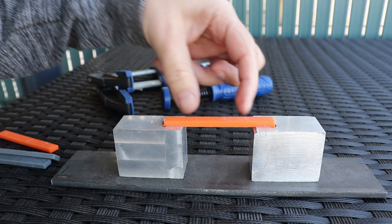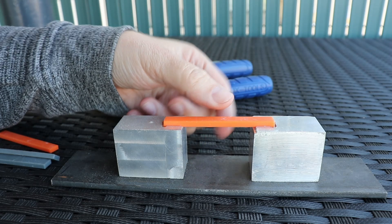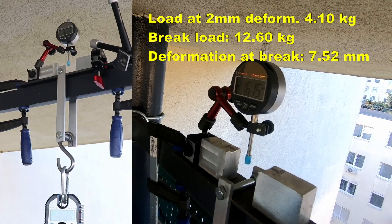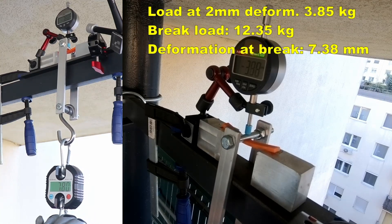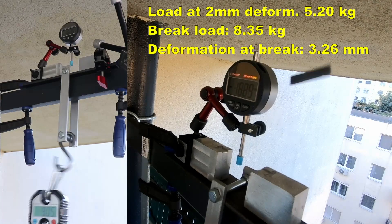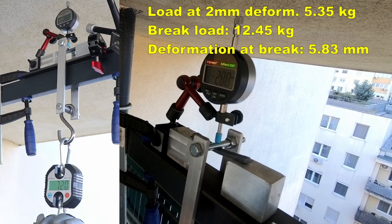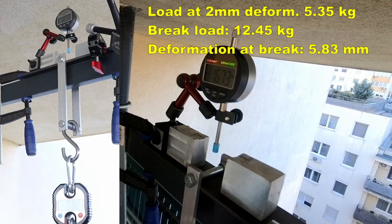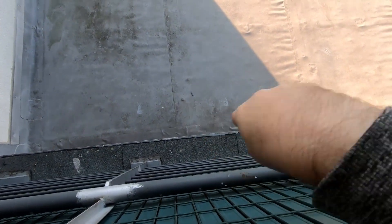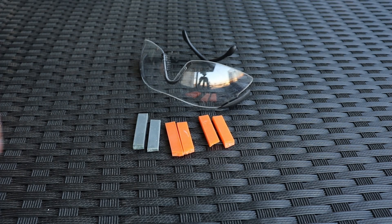It's time for the 3-point bending test. The distance between supports is 50 mm and I want to measure the load at 2 mm deformation and at maximum deformation and maximum load. This is what's left from the test objects after the bending test. As you can see it is not always easy to find all the parts, especially when experimenting with rigid resin — that's why it is important to wear safety goggles during this kind of experiment. I will show the summary of results later in this video after all tests are done.